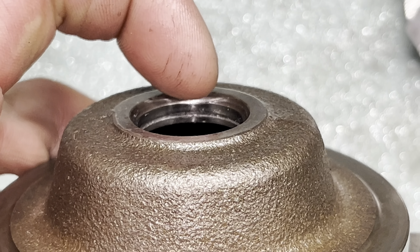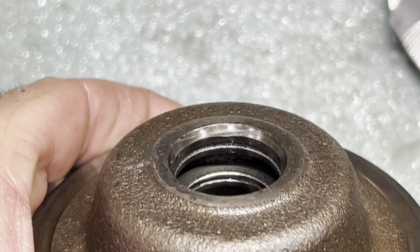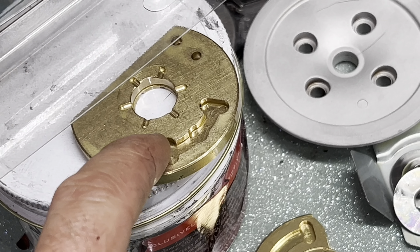I got this S372 turbo that this guy was trying to rebuild, and I'll show you why it had problems and how you guys can avoid this. When he tried to put that rear seal in, it just didn't go. I'll show you how to correct that. I'm likely just going to have to file and sand it smooth to make sure it's not causing any binding issues. There were pieces of turbine metal stabbing into the seal, causing it to not spin properly — he thought maybe it was the bearings.